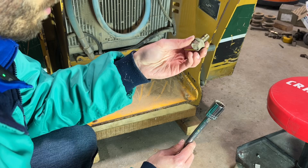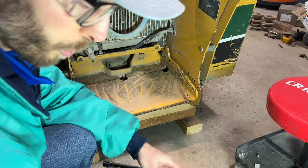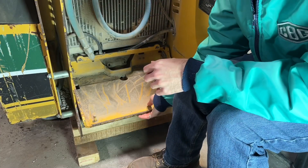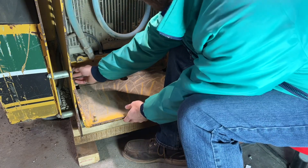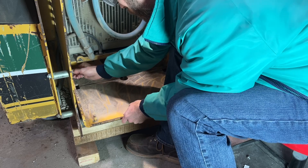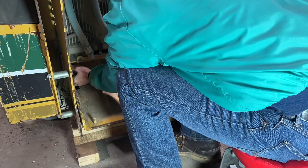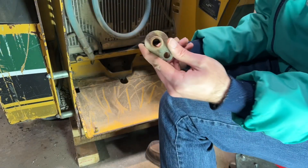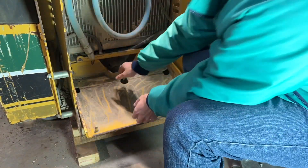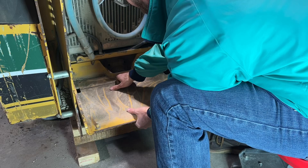There is our bolt — looks like a fine thread half-inch bolt. So now this platform is free; it can pivot up. We're going to go ahead and pull these pins out now. That one's coming out as well. And that pivot is out as well, so now it looks like I'll just pull this straight out.